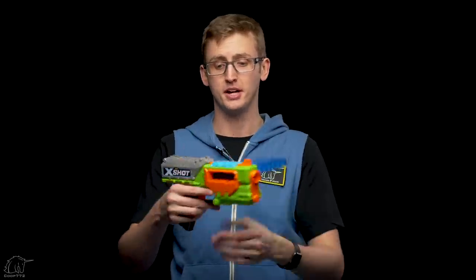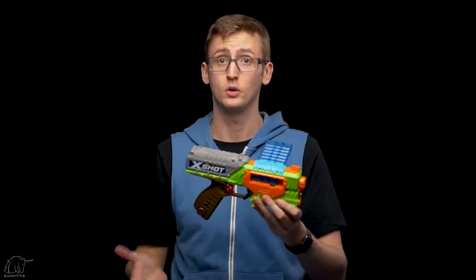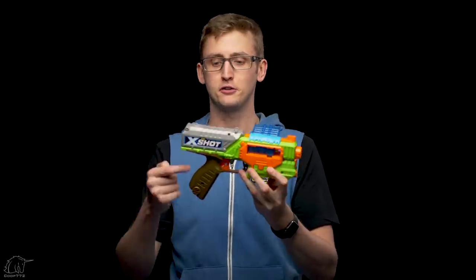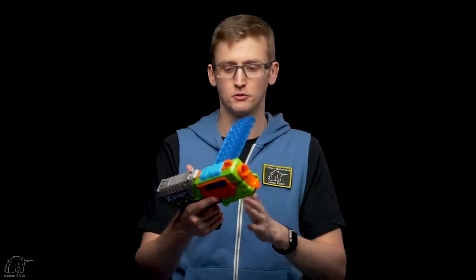The clip advances on the prime action. To prime, you pull back on the gray handle. The power required is pretty normal, and it's a smooth, solid prime. The trigger pull is also pretty normal. This blaster does not have slam fire. The grip — which I usually complain about — is actually pretty comfortable. Nothing to write home about, but it works with no complaints. It should work fine for small people and fully grown adults.